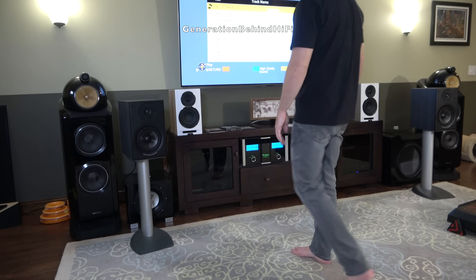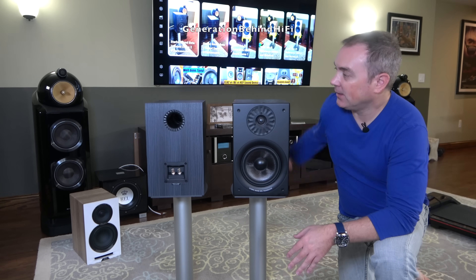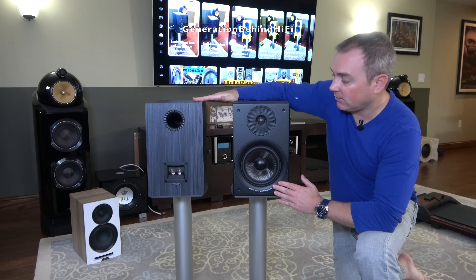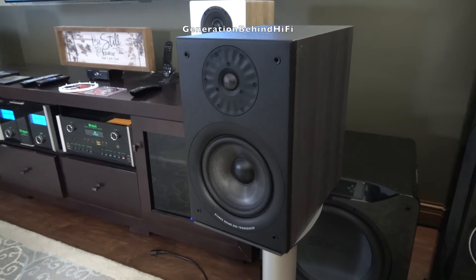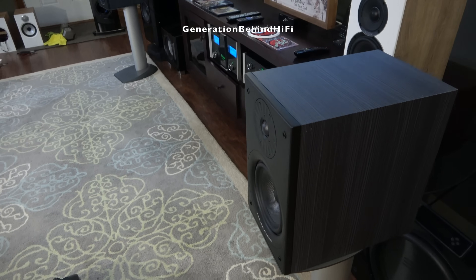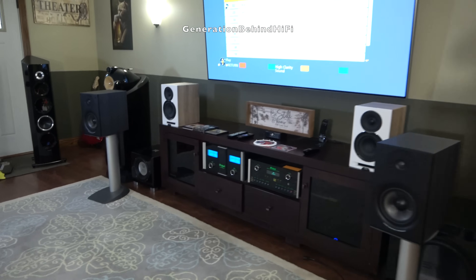If you are a channel member, I strongly recommend checking out the members-only sound demos, especially the head-to-head against the $1,300 ELAC UBR62 — I suspect a lot of you will be as surprised as I was. At $750 a pair, it's hard to imagine audiophile satisfaction getting much sweeter without spending a whole lot more. I'd recommend the Stark Sound Beta 7 to friends and family without hesitation.